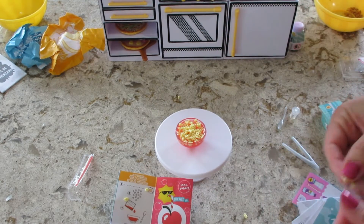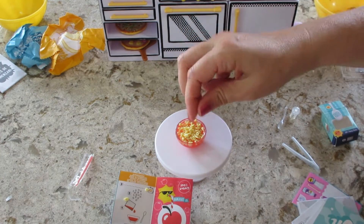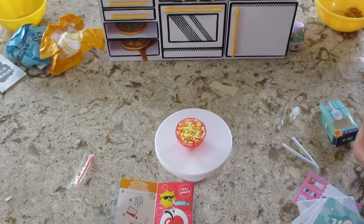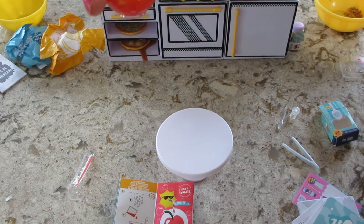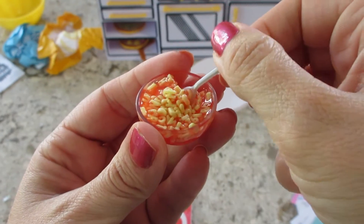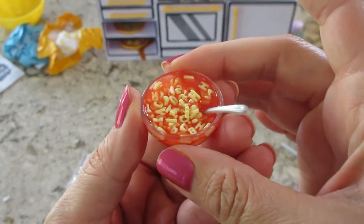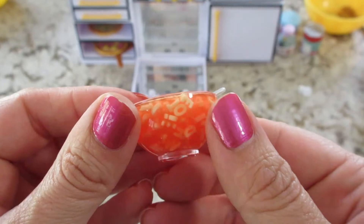I remember on one of the cereal ones I stuck the cereal in first and people lost their mind that I poured the milk on top of it. You can do it either way, it doesn't really matter too much. It's starting to sink a little bit, we're just gonna give that a minute before we put it in the oven. Okay, it's been a minute, it's starting to sink — tap it down a little, put the spoon in like that, and stick it in the Mini Verse oven.